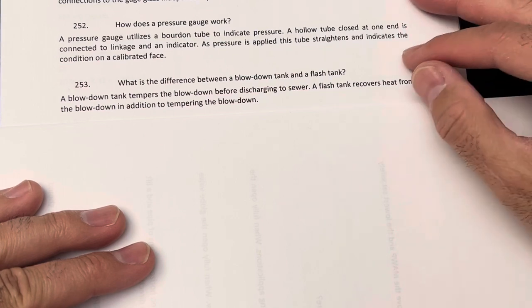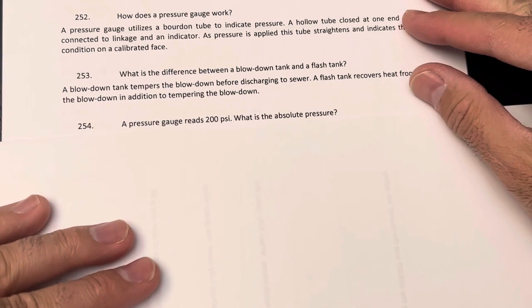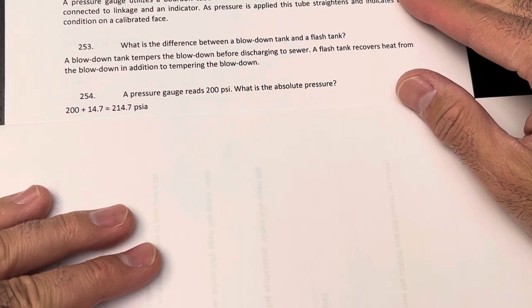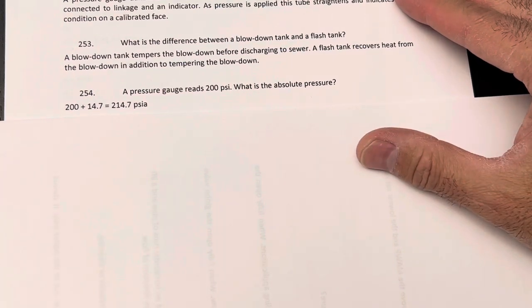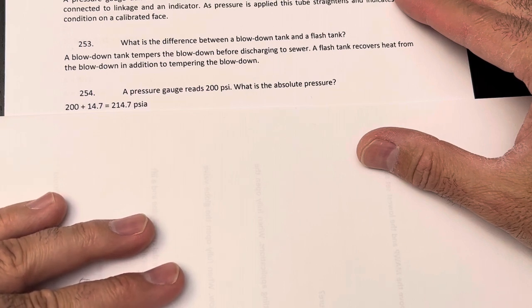A pressure gauge reads 200 PSI — what is the absolute pressure? The atmospheric pressure is 14.7 PSI, so you add 14.7 to get 214.7 PSIA — pounds per square inch absolute.